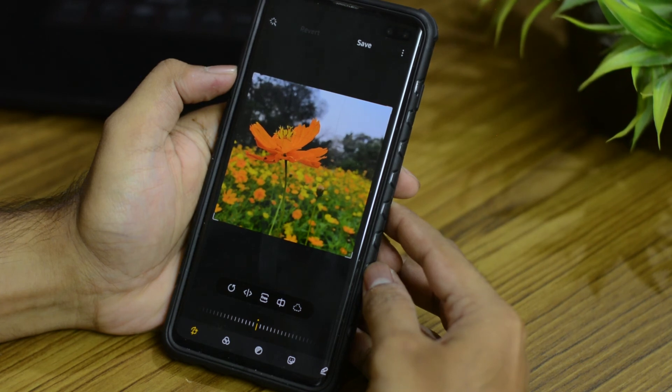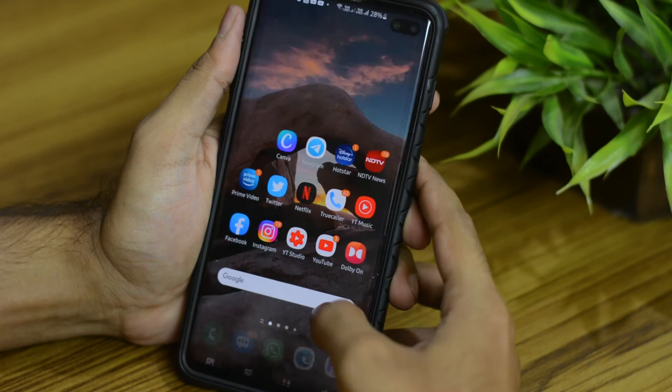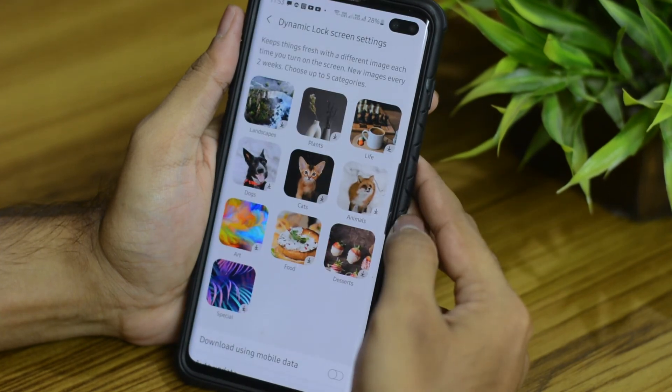That's pretty much what I like about the new One UI 3.0. There were some other minor changes as well — for example they've added 370 more languages to the keyboard, added some more search filters in the gallery to find photos more quickly, and now you can even add up to 5 categories to your dynamic wallpaper.